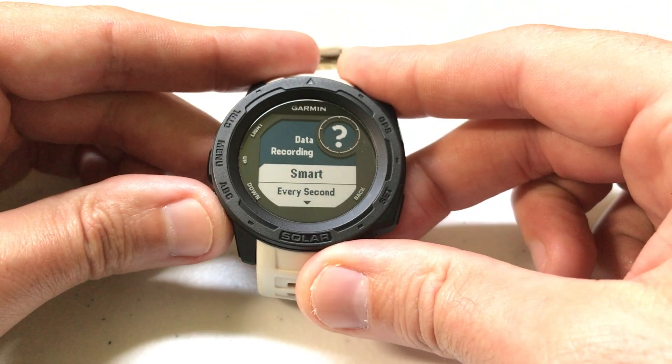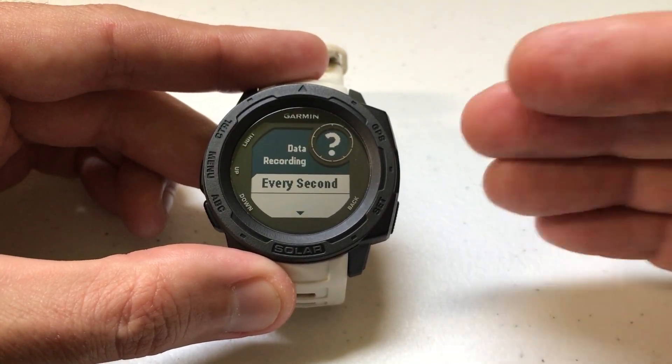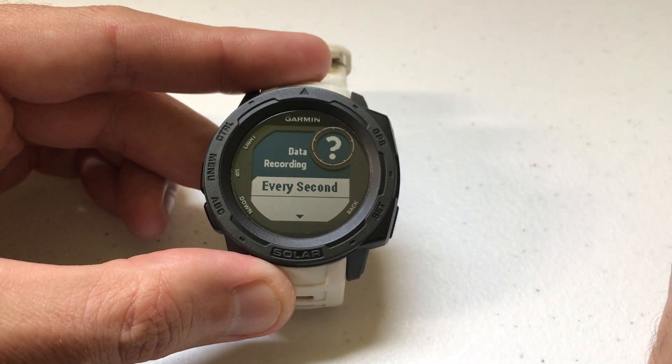Every Second recording, on the other hand, records data every single second no matter what — even if there's no change in any information, it'll record that data to the log on your watch.